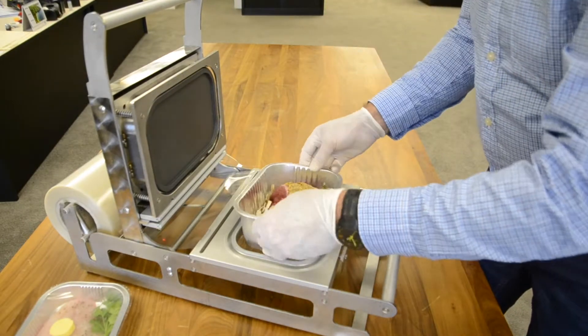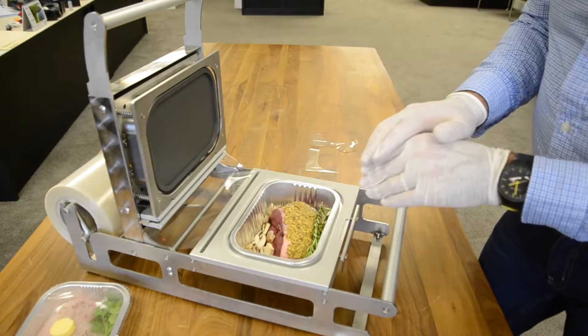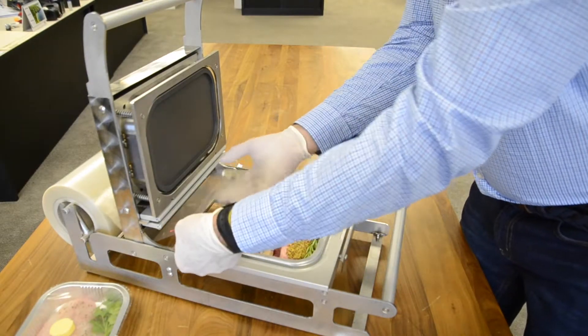Finally, in the 70ml deep tray, we've done a lamb roast. We've got a little bit of mustard over the top, some cut mushrooms, and some fresh rosemary.